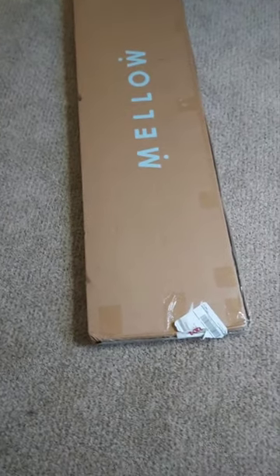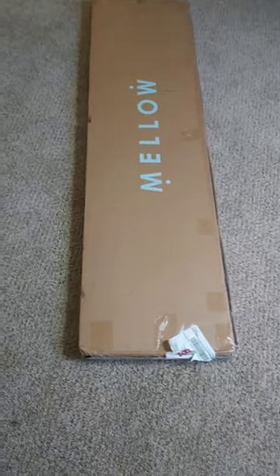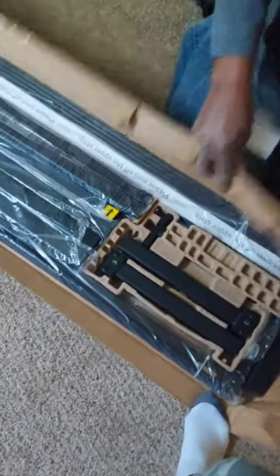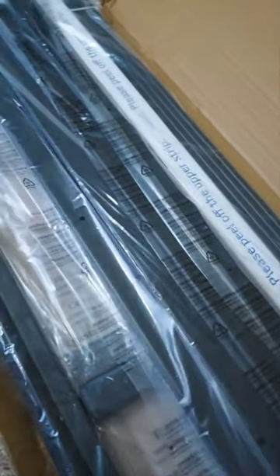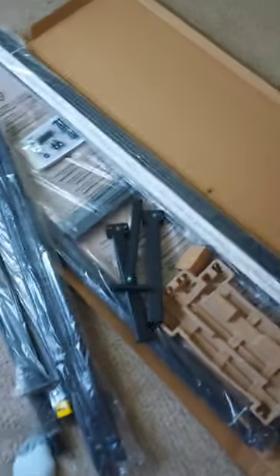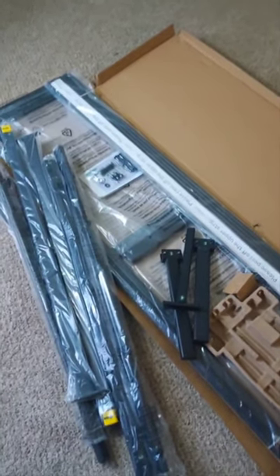This is a queen frame from Mellow, ordered off of Amazon. We're going to open it up and put it together. It has quite a few pieces. We have a screw pack and it looks like we have some legs. I'm going to lay out all the pieces like I always do. I'll have pictures of the instructions in front of this video in case your package did not come with any.